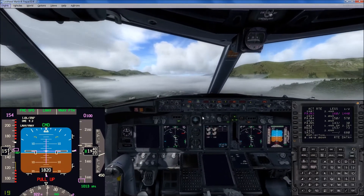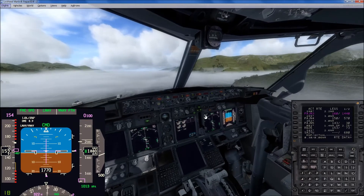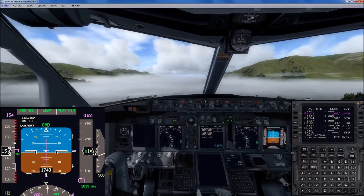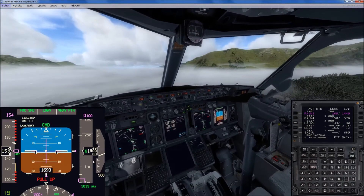Terrain, terrain, pull up. 1,900 — we should be at 1,440 in two miles. Looks like we might hit it. Our V-Ref for the approach, by the way, is 151.